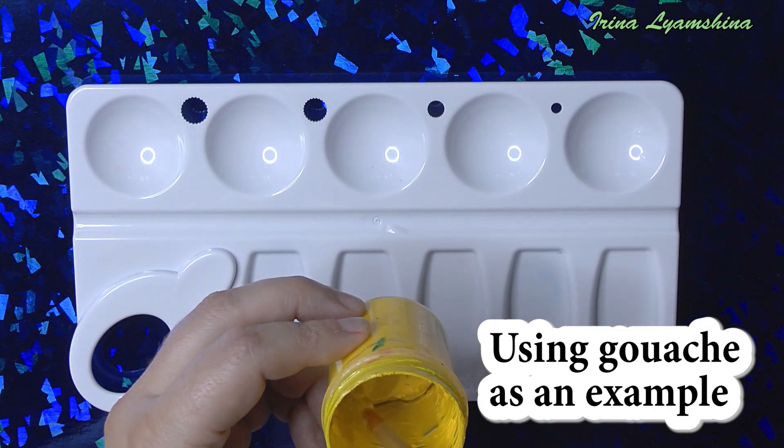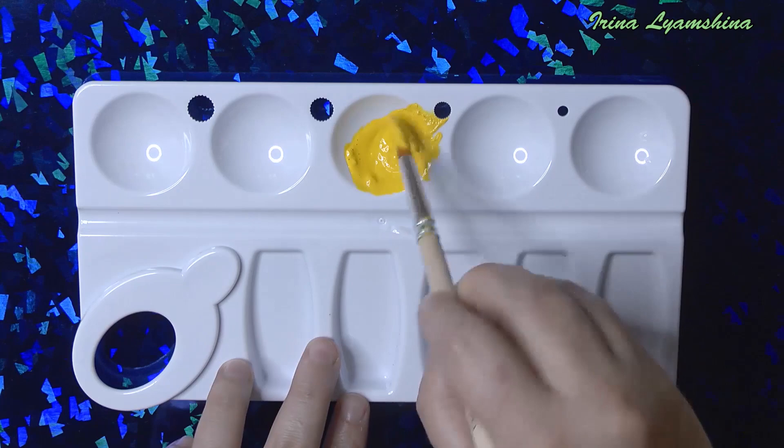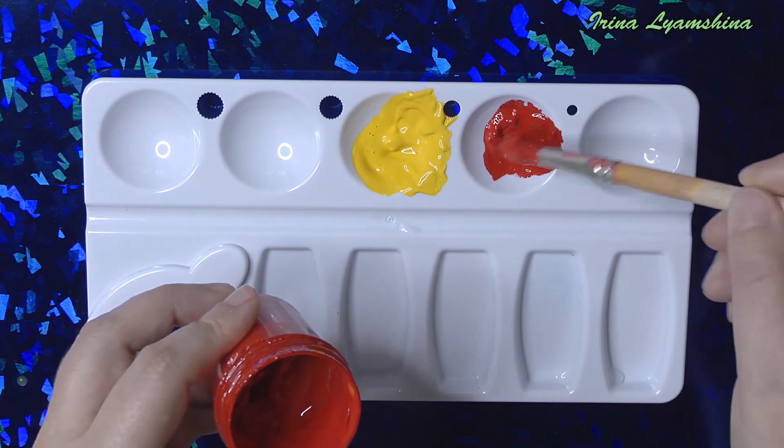You see, it's not liquid. That's why we should add the water in the colors. If you want to make a good stroke, your colors should be liquid enough.